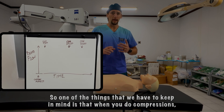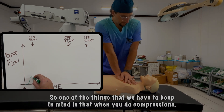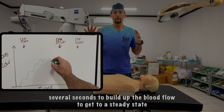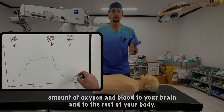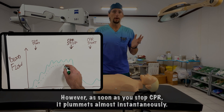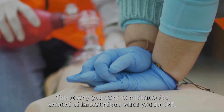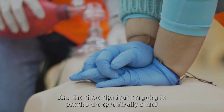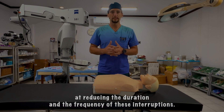One thing to keep in mind is that when you do compressions, it takes several seconds to build up blood flow to reach a steady state that provides the appropriate amount of oxygen and blood to your brain and the rest of your body. However, as soon as you stop CPR, it plummets almost instantaneously. This is why you want to minimize interruptions. The three tips I'm going to provide are specifically aimed at reducing the duration and frequency of these interruptions.